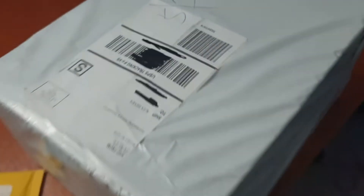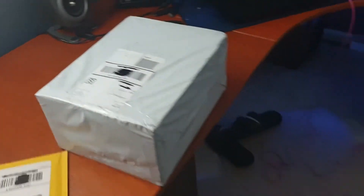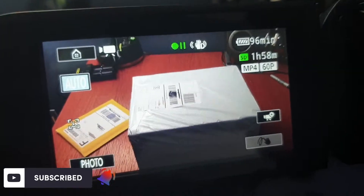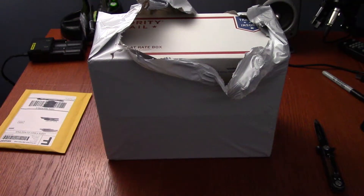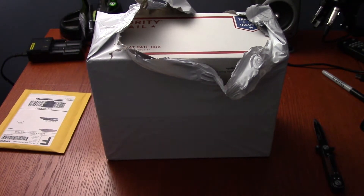An unboxing video! I got a new camera to play with, so we're gonna take things back to the old-school format where I unbox something first. You may have noticed the box is already partially open — that's because when I started recording, the SD card failed to record about 10 seconds after I hit the button. So, take two.